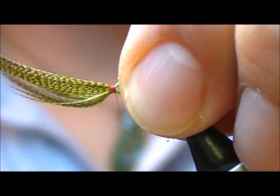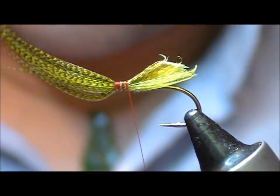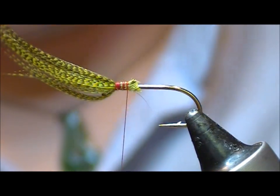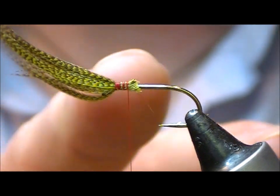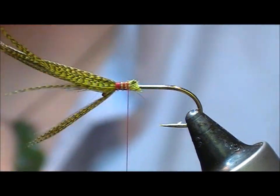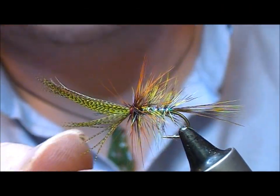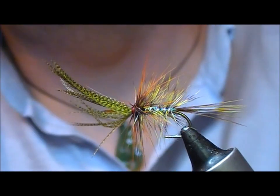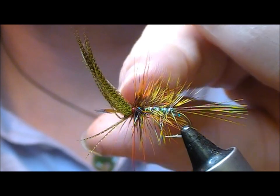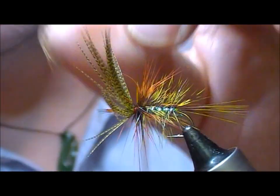You need to have an idea of how long you want your wing and leave that sticking out the front. Now what we'll do is tie a body to this fly and then show you how this folds back. We've tied our traditional style dabbler behind that and our last hackle is up just behind where we have the tie-in of this pointing forward.